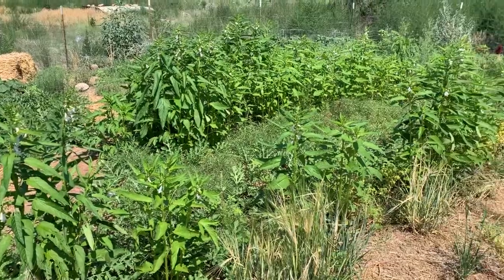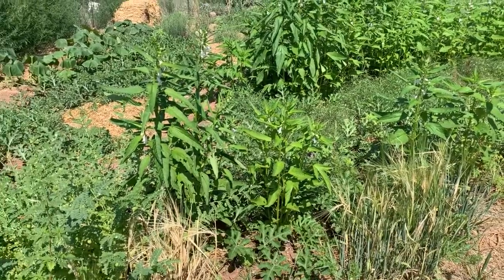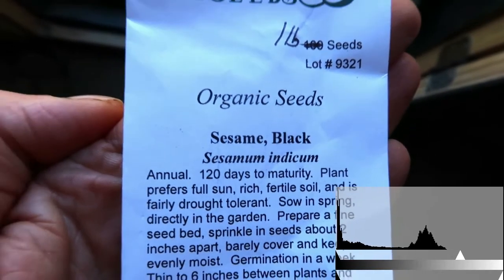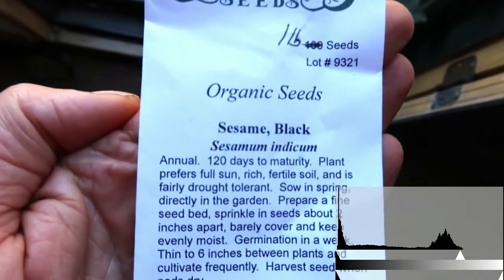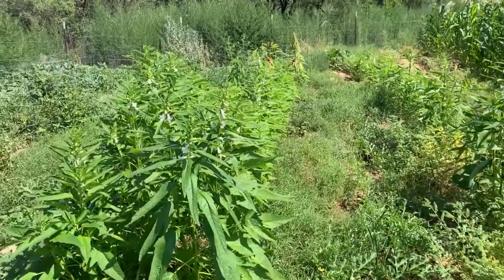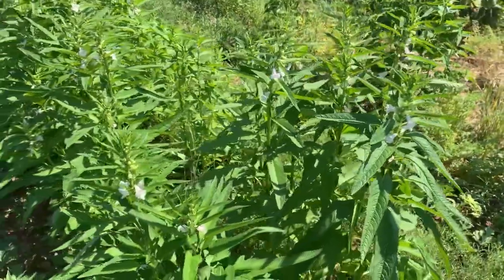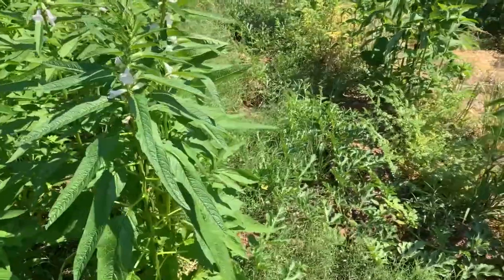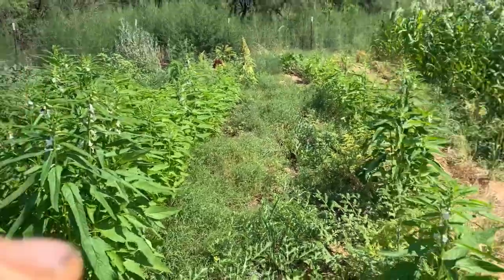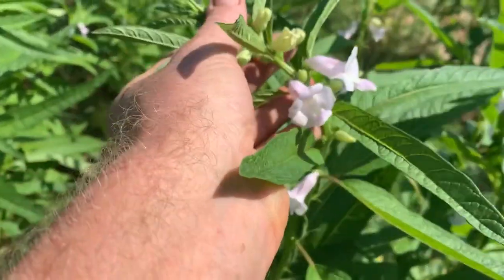Here we're looking at the sesame — it's the tall plants with the white flowers. There's some in the foreground and a longer row, actually two rows, in the back. I didn't really know anything at all about growing sesame, didn't do any research. All I knew is that it was a long-season hot-weather crop. I didn't know what family it was in or what it was going to look like. These plants are too close together — I found that out later — they should have been spaced more like corn. It's pretty cool to look at these flowers.